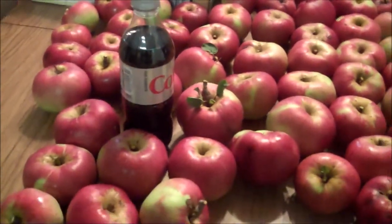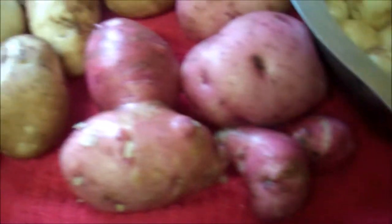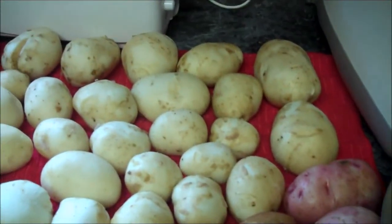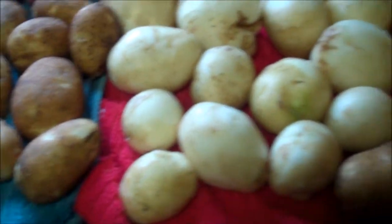Looks good. These are going to be delicious. Well, all potatoes freshly from your own garden — you can't compare the taste to the ones you buy that have been stored for who knows how long.